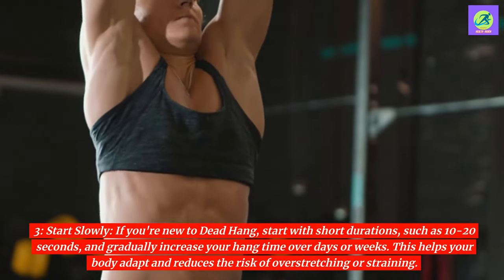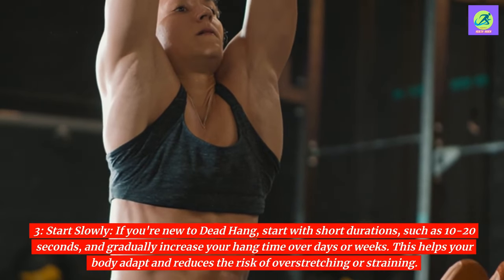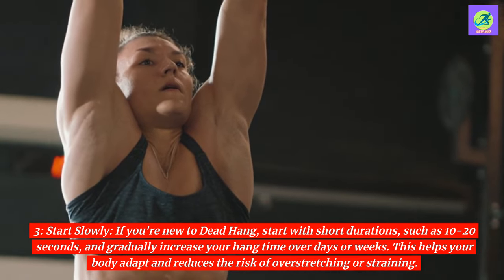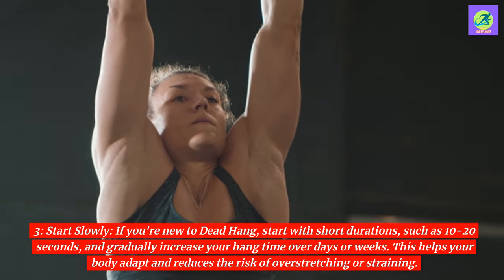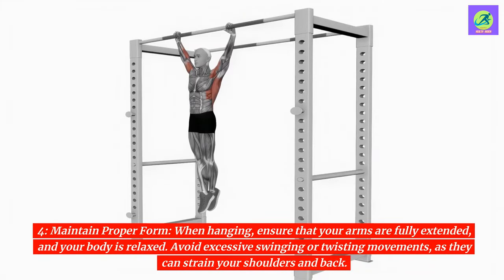3. Start slowly. If you're new to dead hang, start with short durations, such as 10 to 20 seconds, and gradually increase your hang time over days or weeks. This helps your body adapt and reduces the risk of overstretching or straining. 4. Maintain proper form. When hanging, ensure that your arms are fully extended and your body is relaxed. Avoid excessive swinging or twisting movements, as they can strain your shoulders and back.